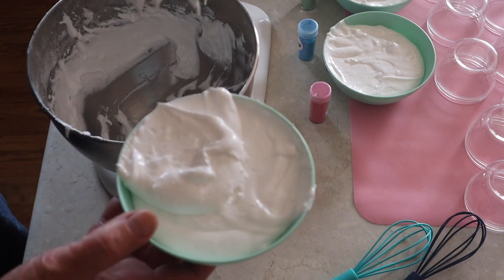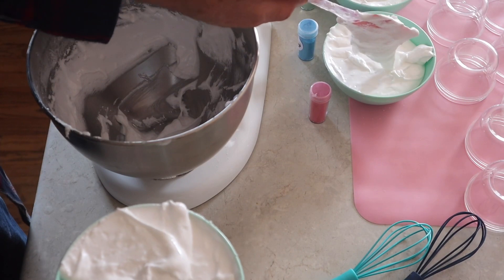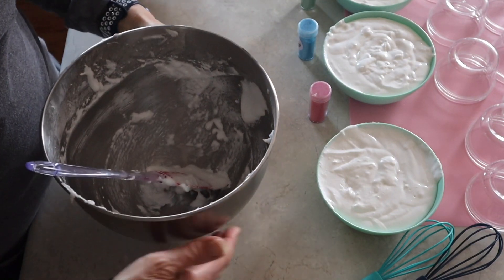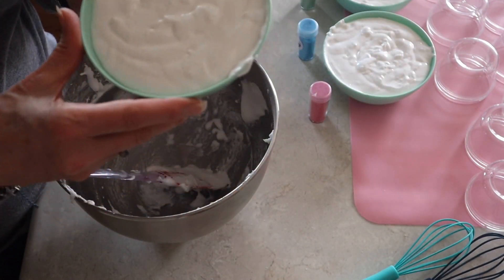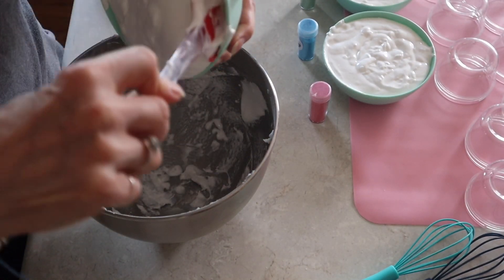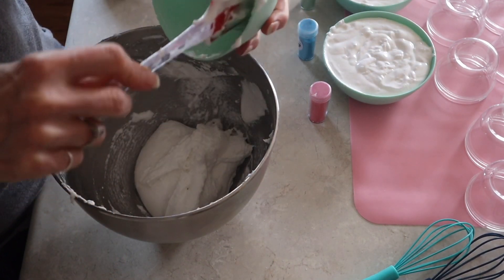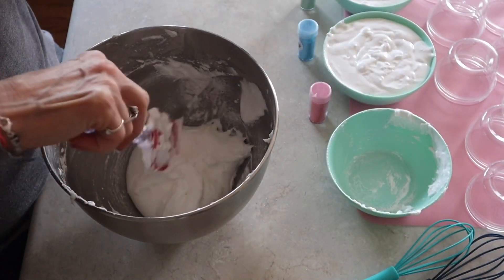The bowls are not gonna be big enough to mix colors in, so we're going to dump it back into the big bowl and scrape it back down and add the colorants in there instead.